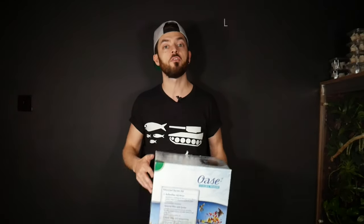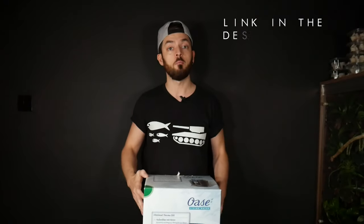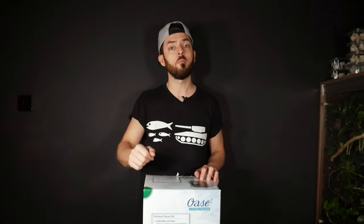Welcome back to another video, thanks for joining me. In today's video we're going to be unboxing the Oase FiltoSmart 200 Thermo. I'll unbox it, show you how to set it up, and get it installed on my ADA45P. If that interests you, stay tuned — without further ado, let's get on with today's video and get it unboxed.